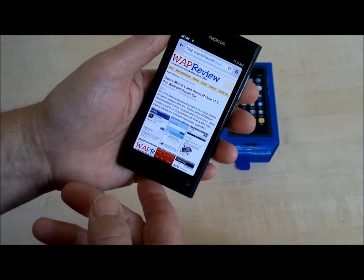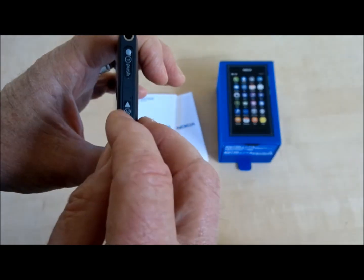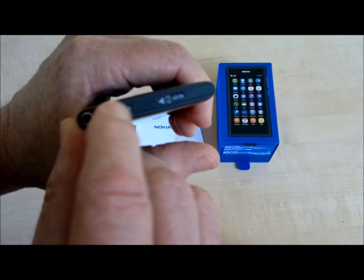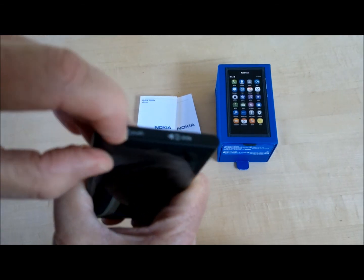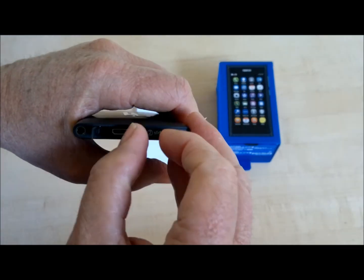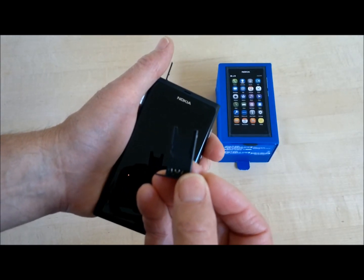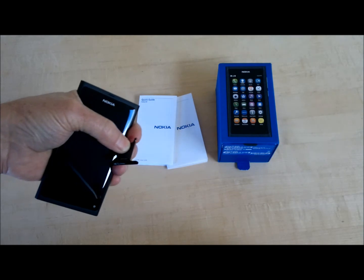The next task for me is to run over to the T-Mobile store and see if they can hook me up with a micro-SIM. The N9, like the iPhone, uses a micro-SIM and I don't have one. This stuff on the top — the first one says 'one push' — not the easiest thing to push. It opens up and there's your micro-USB port, and then this part slides over and pops out, and there you have it: the micro-SIM slot. Okay, that's all for now. We'll see you later.